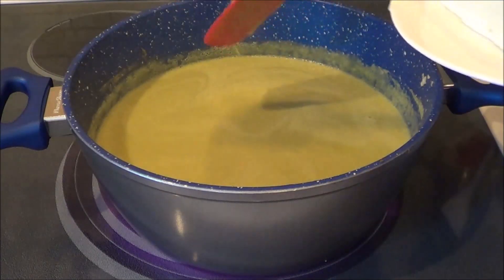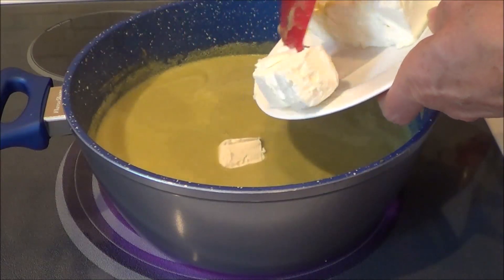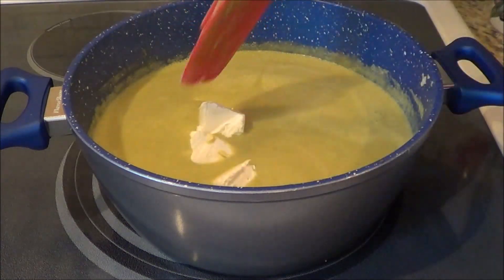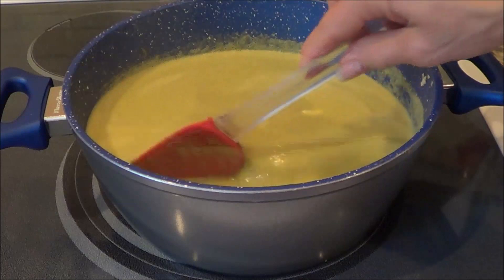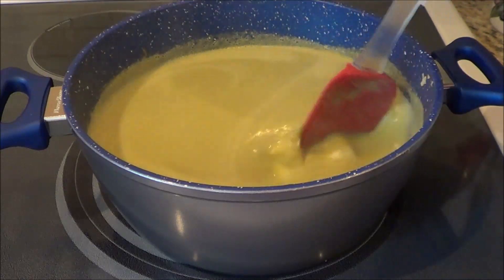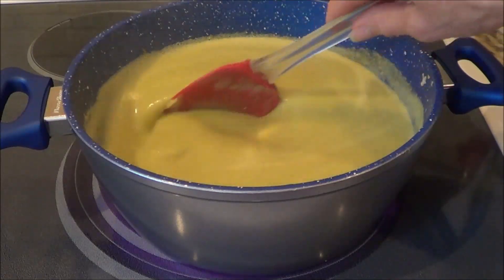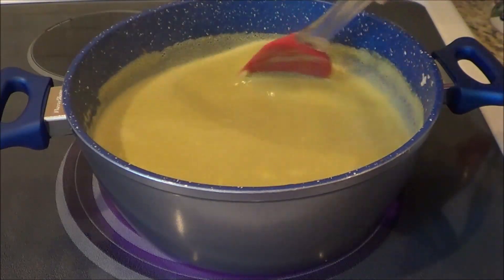We're going to add three-quarter cup of Philadelphia cream cheese. I put it into chunks so it'll melt easier and faster — just stir that until it's all melted. I want to add salt and pepper but I always like to leave it to the end to see how much the soup needs. I recommend getting it all cooked first, then add the salt. Pepper is not a big deal, but salt depends on whether you need it or not.